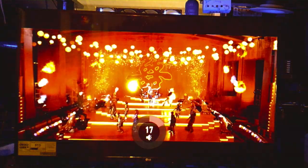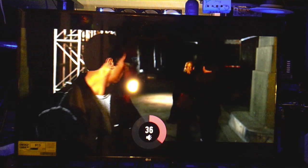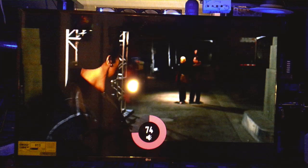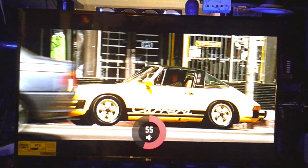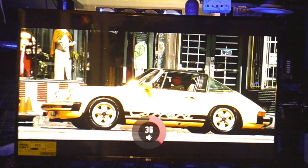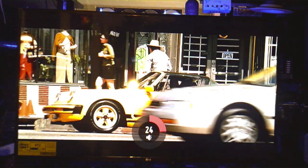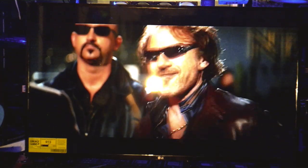One thing I would have to say is that even though the speakers are down-firing on the TV, it actually puts out some pretty good audio — nice and loud. I like that. I just wish the speakers were facing forward, but then we wouldn't have this smooth, clean bezel look that we have.